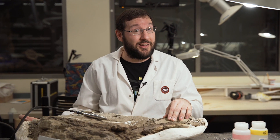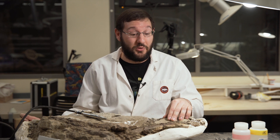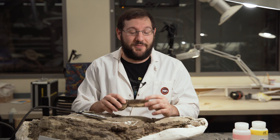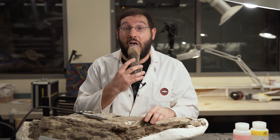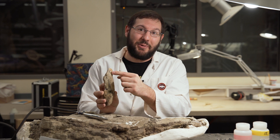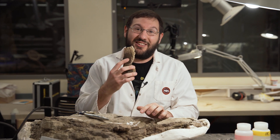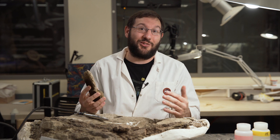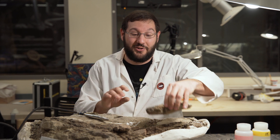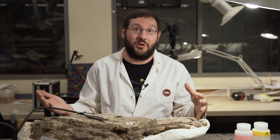But in the field sometimes we don't know, so one of the ways that we tell if something is a fossil or rock is — you'll see paleontologists licking the fossil. The reason we lick it is there are still microscopic holes in the bone, and the bone will actually stick to your tongue, where fossilized rock and fossilized wood will not. That's a trick we can use to determine if something is bone or rock.